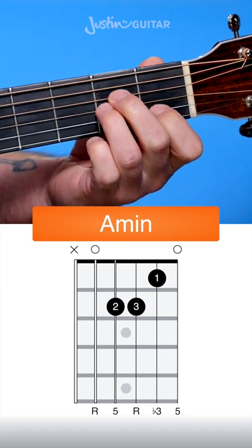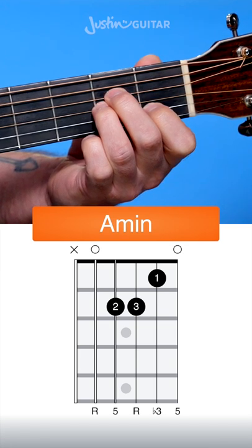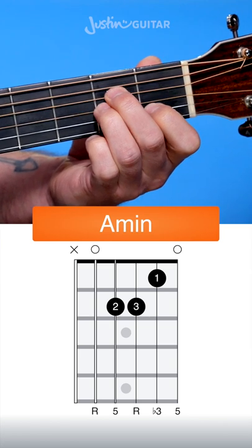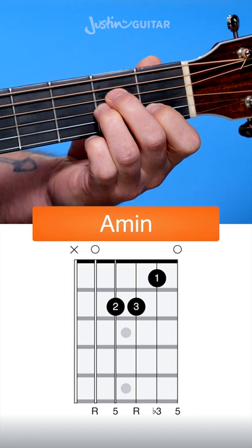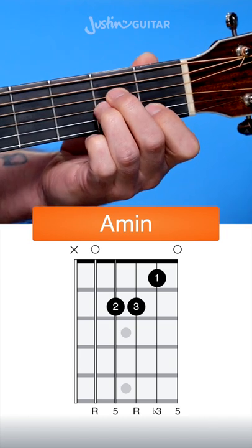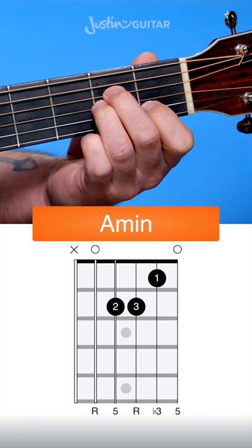We don't play the thicker string, so it would be open, 2nd, 2nd, 1st, open. Common problems with this are either the 2nd finger muting the root note — though that's not that common. More common is the 1st finger leaning down a little flat and muting the thinner string. So make sure you're using your fingertips and you should get your A minor chord sounding sweet.